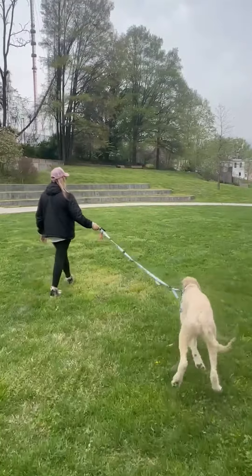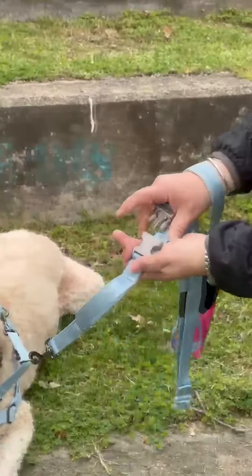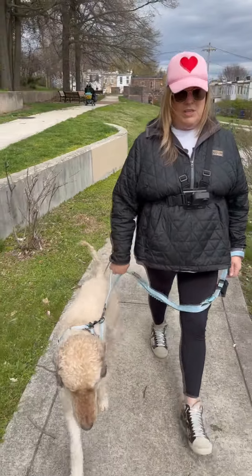Now I want to go back to the four-foot length. I go back to the color code eclipse — blue to blue, gray to gray — and we're back on track again. Here I am with my boy Hank walking in the park.